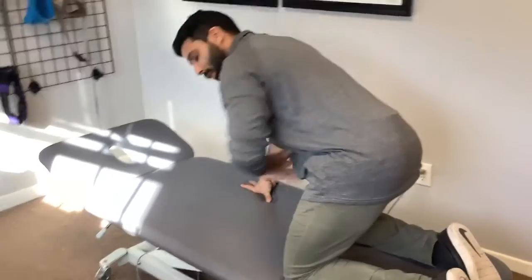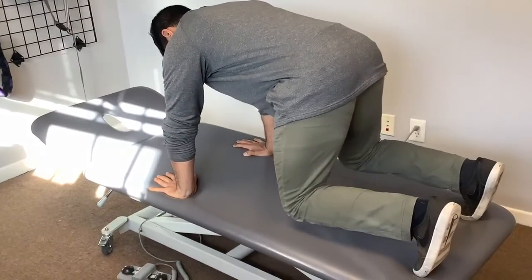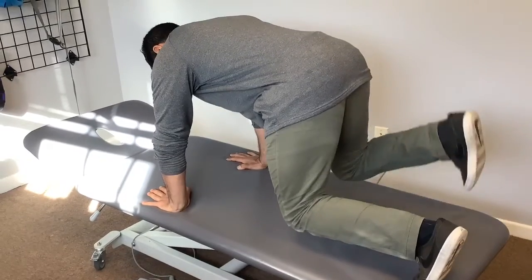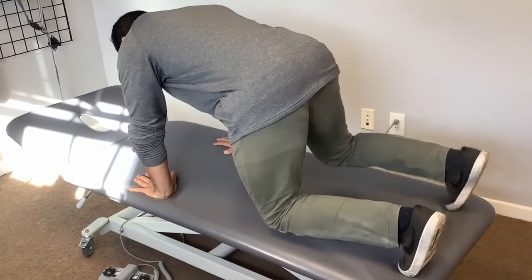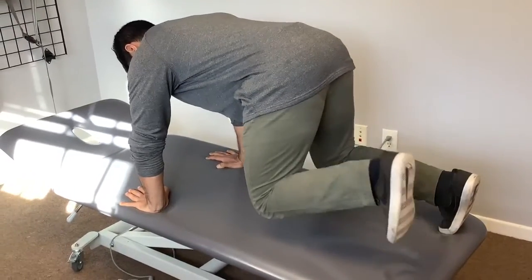Hey guys, I want to show you a variation that we often do in the office when we work on crawling holds. We really want to start building that core stability through this. When you come up through the crawling hold, you can start adding little foot taps without shifting your body weight — you want to be nice and neutral and just move through the taps.